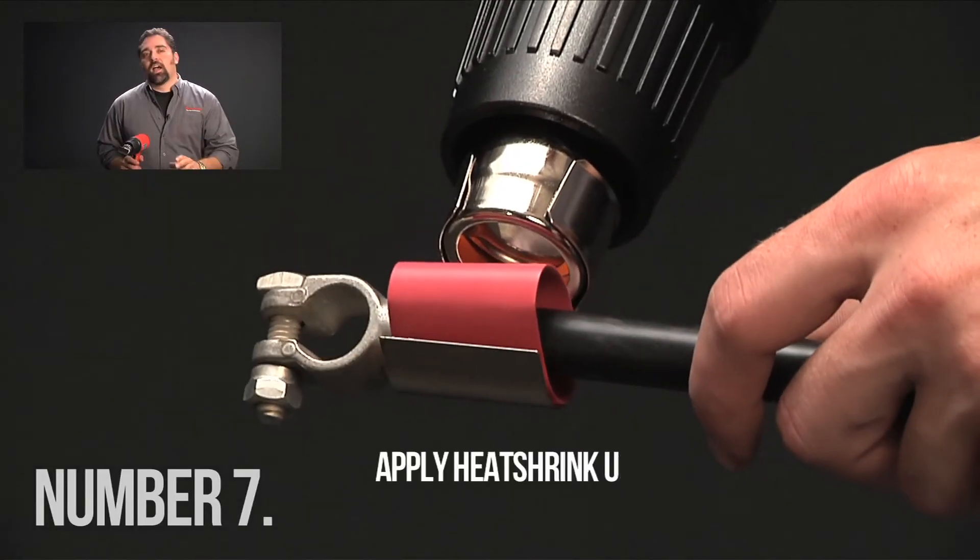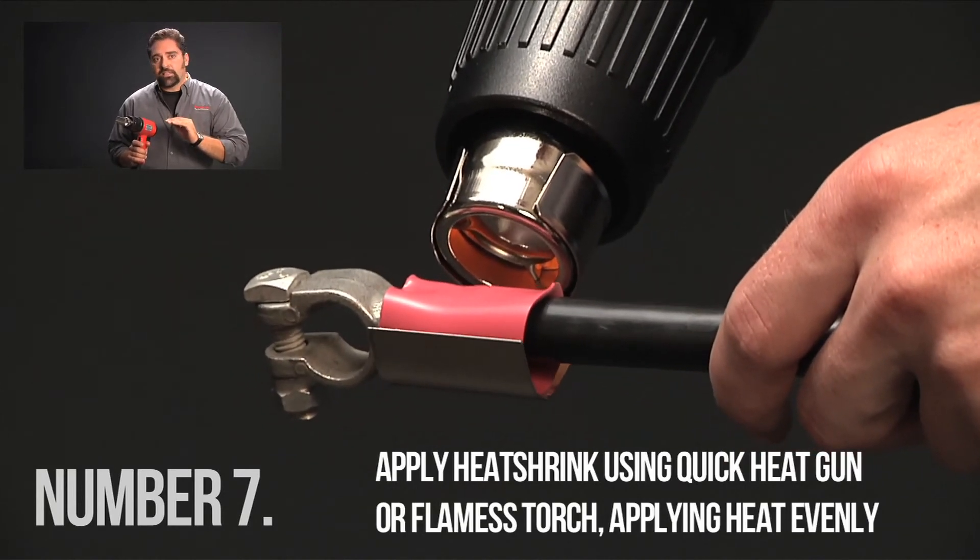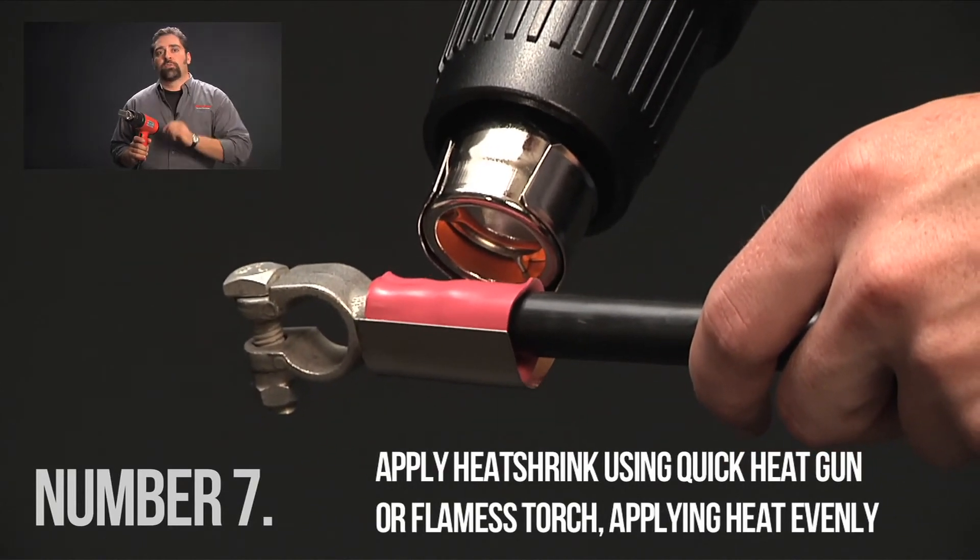Number seven, apply the heat shrink. Use a heat gun or flameless torch and apply heat evenly using a quick heat gun with heat reflector.